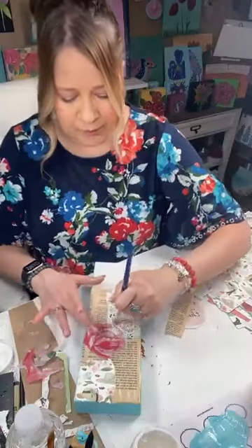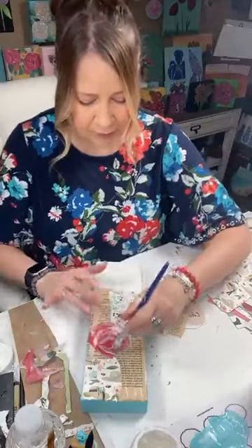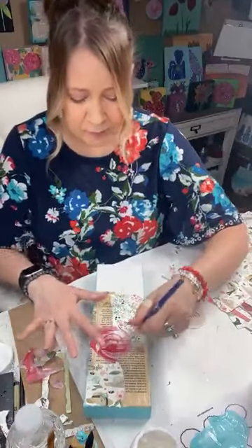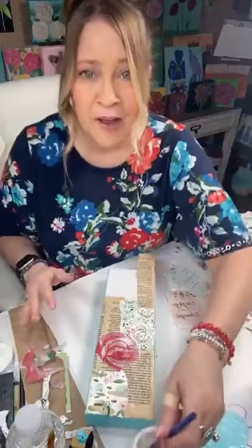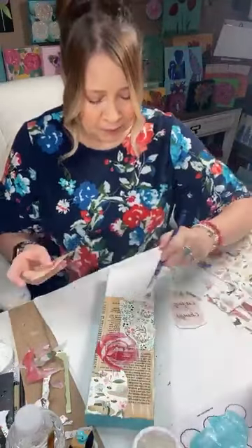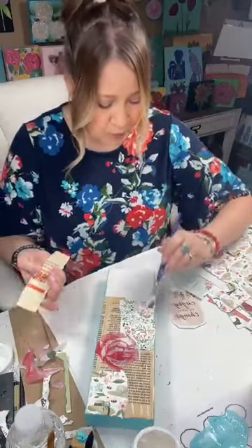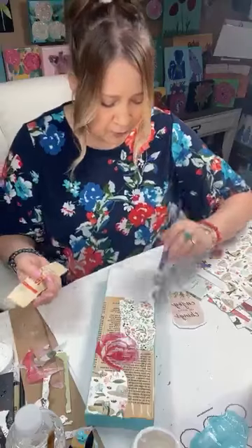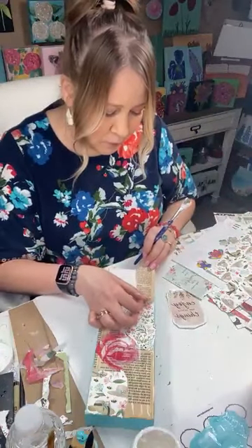I know this looks kind of weird right now if you're not used to mixed media. This is Deb's style mixed media — there are ladies who do fabulous mixed media and I'm not an expert. I've just done it for a long time my way. You're probably going to go, 'oh no, you're doing it the wrong way,' but it works for me and this is how I do mine.